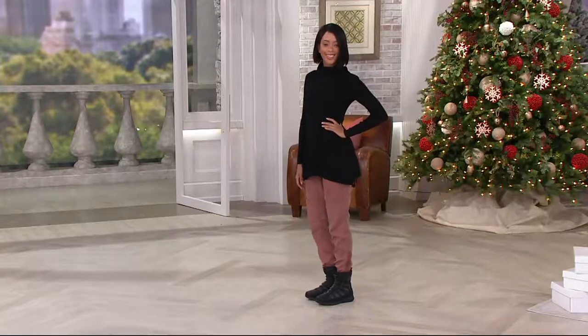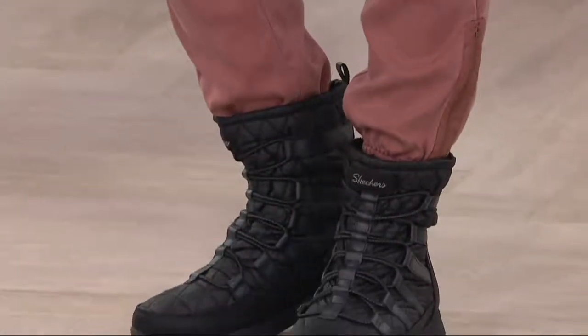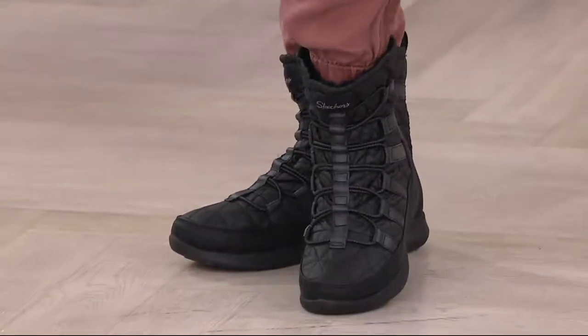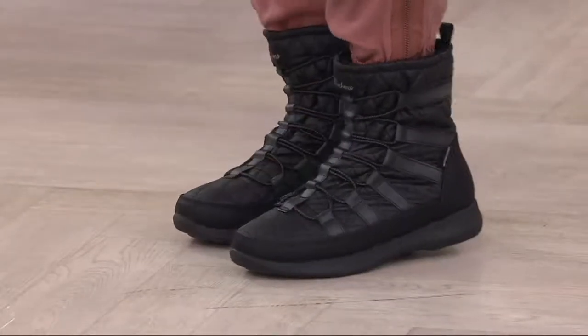The boot is $59.98 — a good deal for a winter boot — with five easy payments of $12 per month. These are available in medium width with whole sizes only, six through size 11.